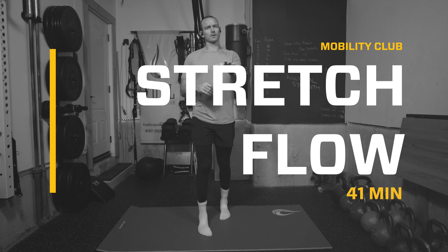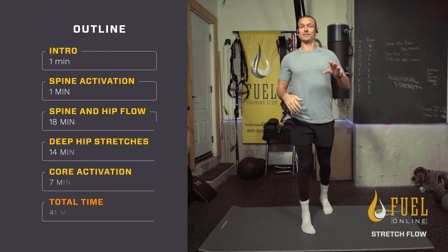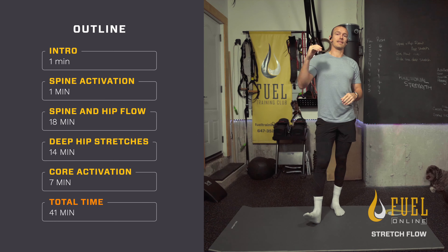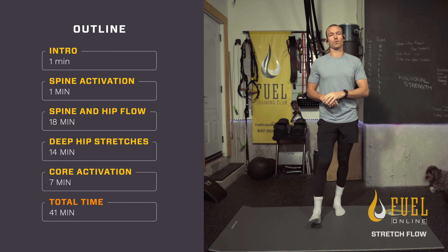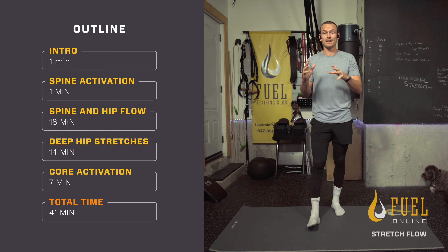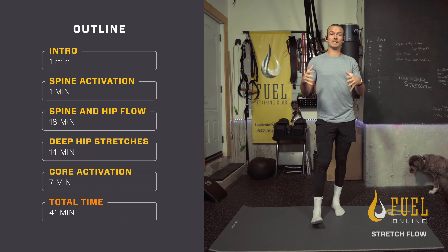Week four stretch flow — we're going to blur the lines. Today we're going to be going into some hip and spine flow activation, then into some deep hip stretching, and we're going to finish that off with a little core work. The objective, aside from recovering from the week, is that this can be done as a standalone workout. You can also look at the time stamps below.